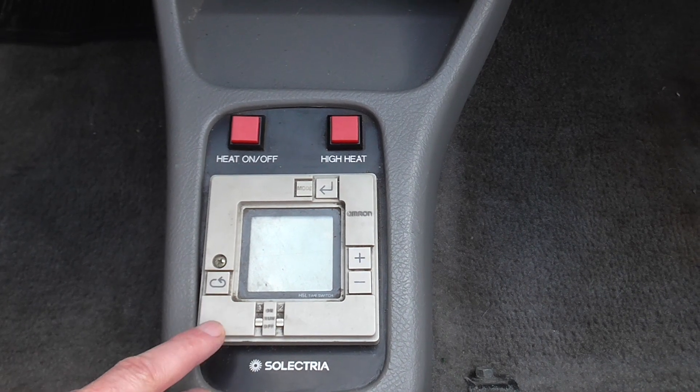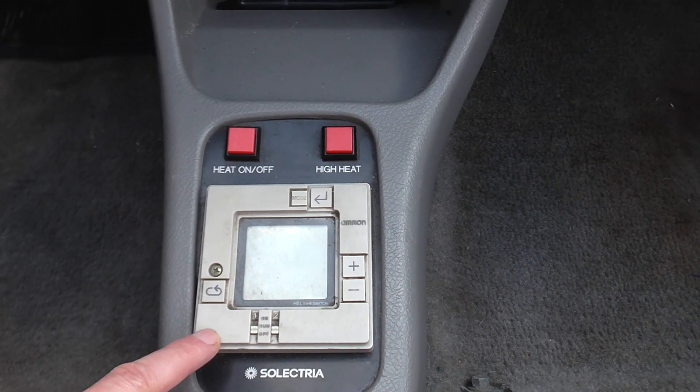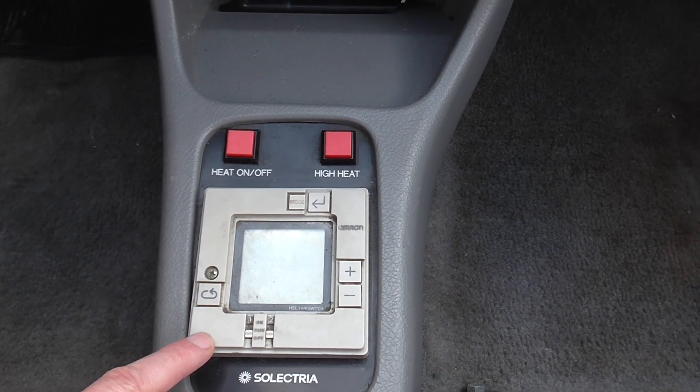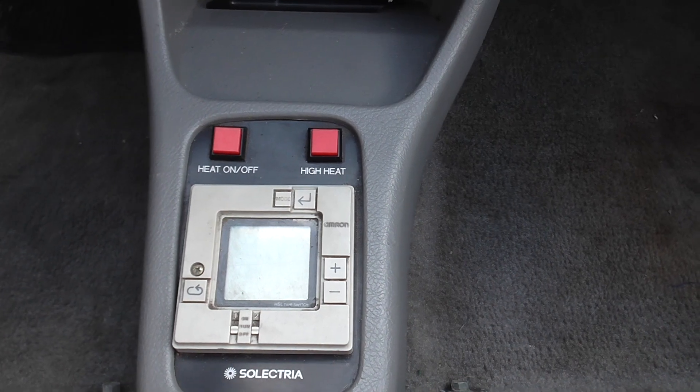One is doing your charge timing. But I think it's also running battery heaters — lead acid really not liking the cold much. So let's have a look in the rear.